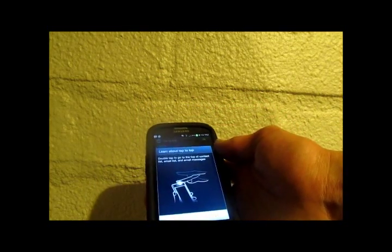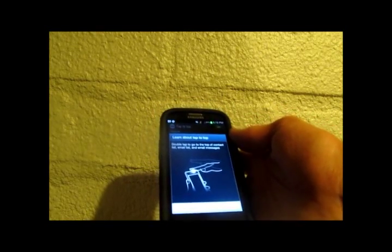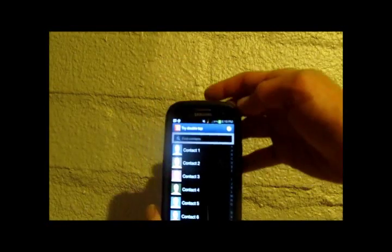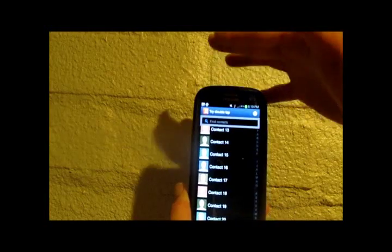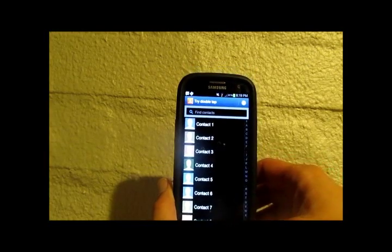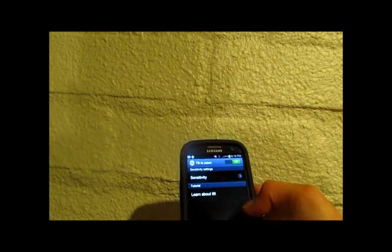Now, tap to the top of a list — this is really cool. If you're on an email list or a message, you can just tap the top of the device and it jumps you to the top of that list. It doesn't work as great as it should on the first tap, but you get the idea — we're up there at the top. Now contact one.